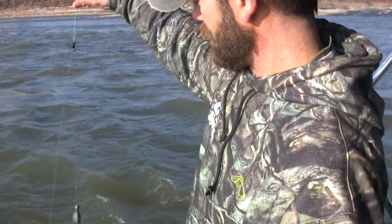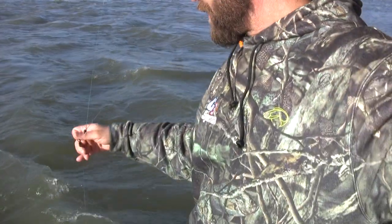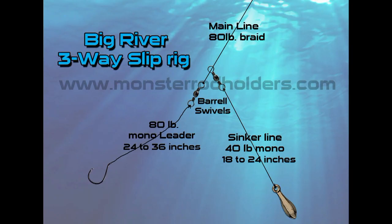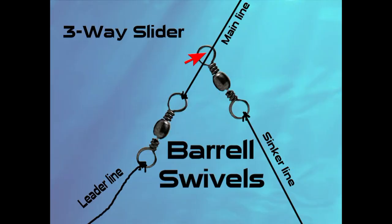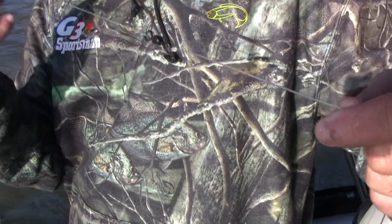Run a longer leader on that sliding weight, and especially when you're fishing around these rocks, you want to make sure your drop line to your weight is a lighter pound test. We're running 40 here and 80 on our main line. So you've got two barrel swivels — a barrel swivel running from your main line to your leader line, and then another barrel swivel. Nothing fancy.